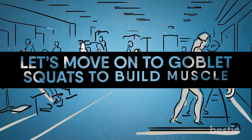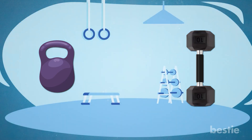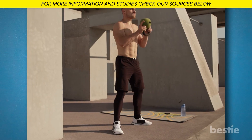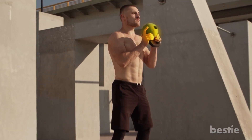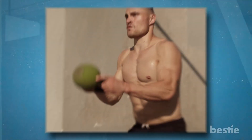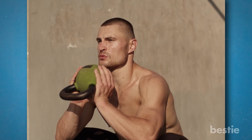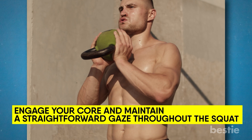Let's move on to Goblet Squats to build muscle. You only need a kettlebell or dumbbell and enough room to stand and move comfortably, with your feet about hip to shoulder distance apart to begin the goblet squat. Stand with your toes pointed outward and your feet somewhat wider than hip distance apart. Hold a kettlebell at your chest with both hands, as if you were cupping a goblet. Bend your elbow so the goblet is directly across the middle of your chest. Use a lighter kettlebell throughout your warm-up to get a feel for the movement, then increase the weight for the remainder of your set. Engage your core and maintain a straightforward gaze throughout the squat.